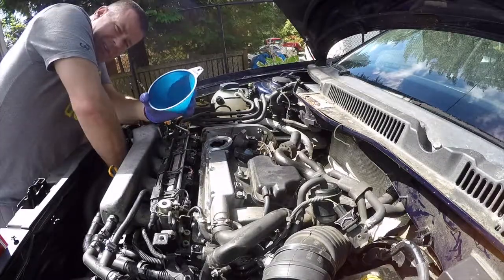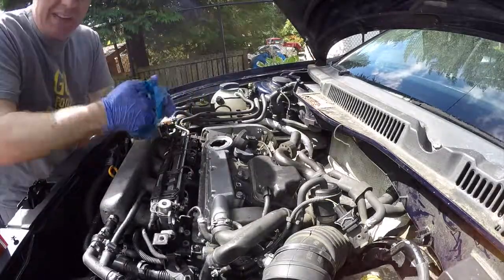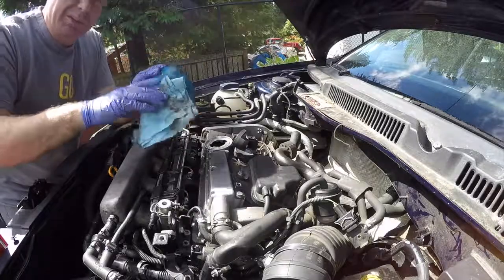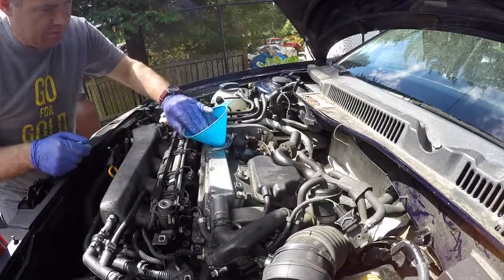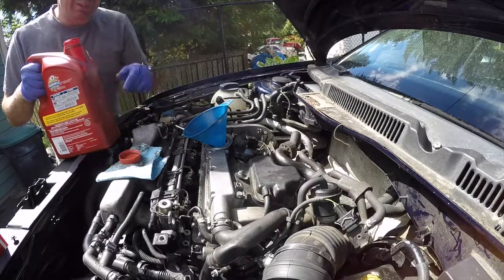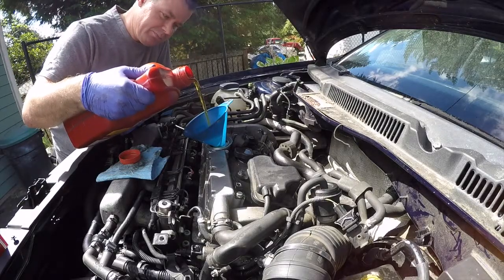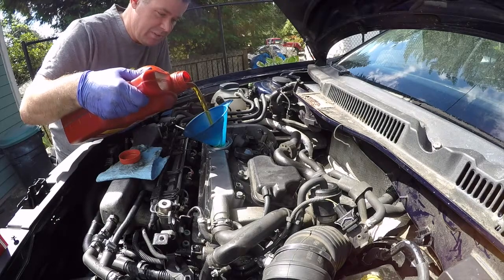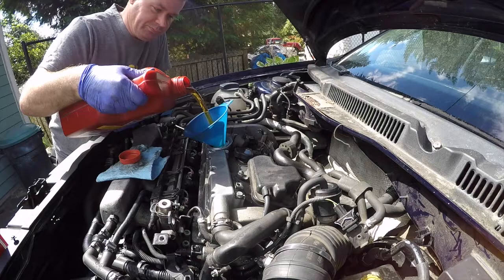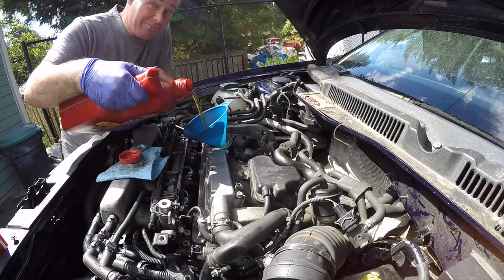If you're going to use a funnel, it's always a good idea to give it a quick clean because you never know what's hanging out in it. Just give it a quick wipe down before you use it, especially when it's been laying around a dirty shop for a while. It's just a little extra peace of mind so I don't spill oil everywhere. I'd like to think I can dump it straight in, but not likely.